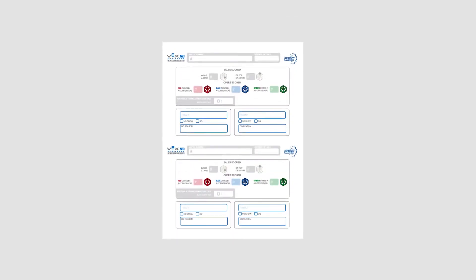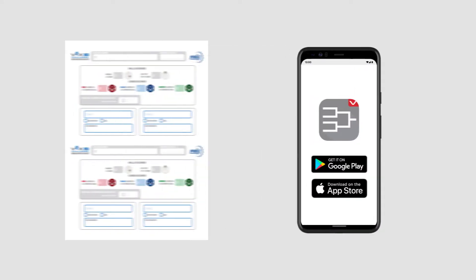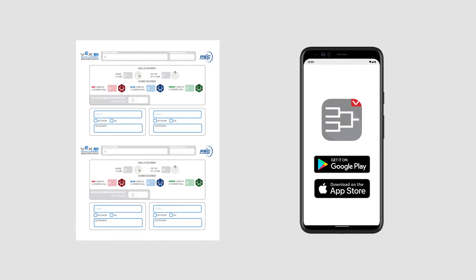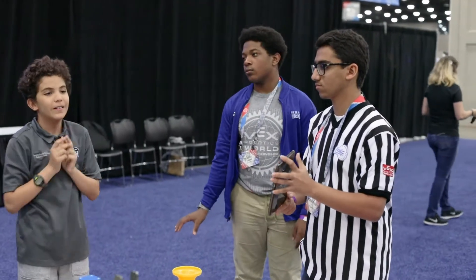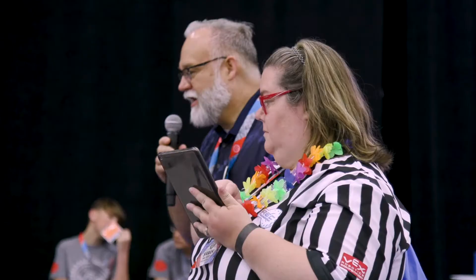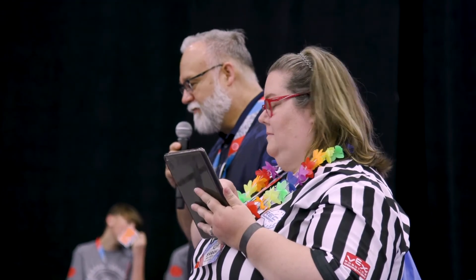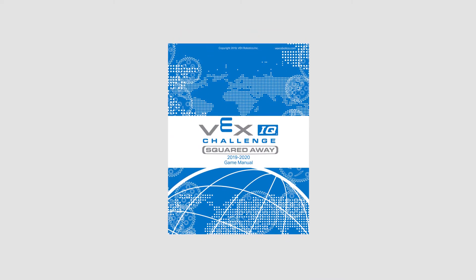Score sheets will be provided for your use at the event, and some events might even use the VEX Tournament Manager mobile app to allow for scoring on phones or tablets. All referees should be using the same scoring process no matter which method your event is using. Note that although we will be mentioning the point values in this video, all that a referee needs to do is count up the various scoring scenarios and enter them on the score sheet or the app. As usual, the game manual is your best friend here.